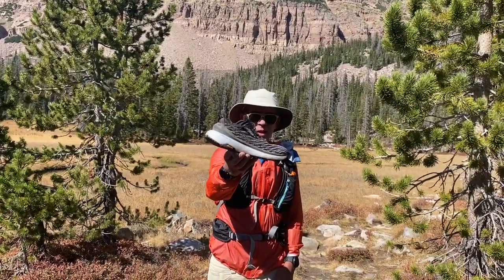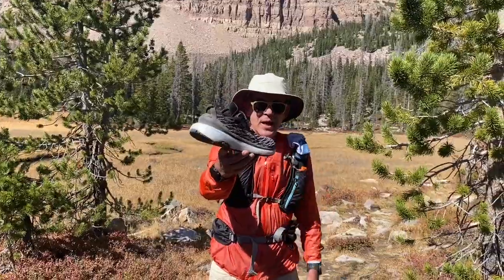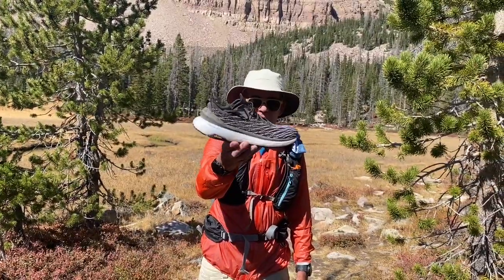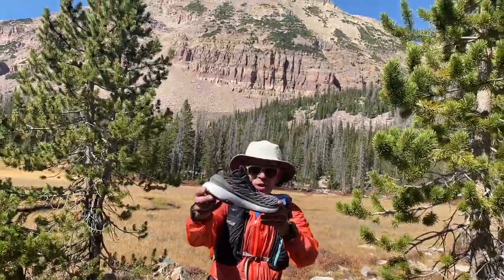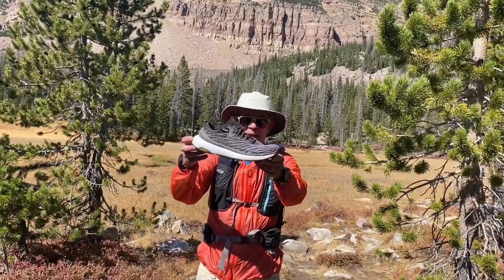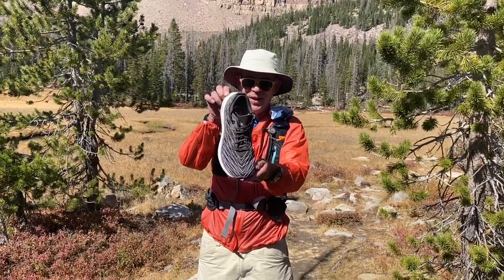We've got the Brand Black Tarantula here — a really cool shoe from a small brand in the LA area with their chops in performance running. We're out hiking on some rocky stuff, but I've run it a ton. The Tarantula: the most misunderstood of spiders, actually a really gentle creature — and the Tarantula shoe, let's take a look.